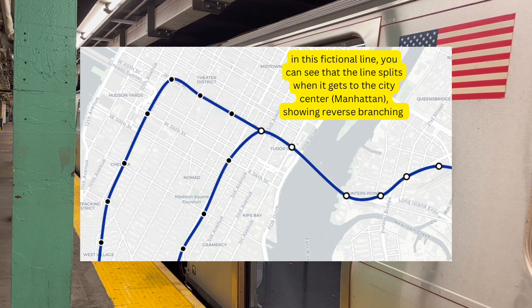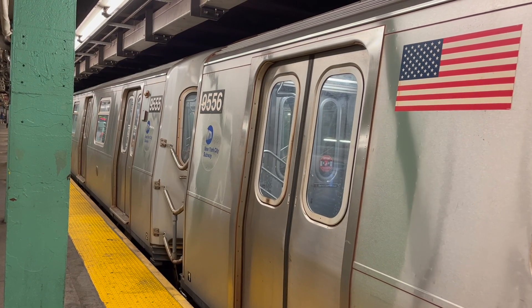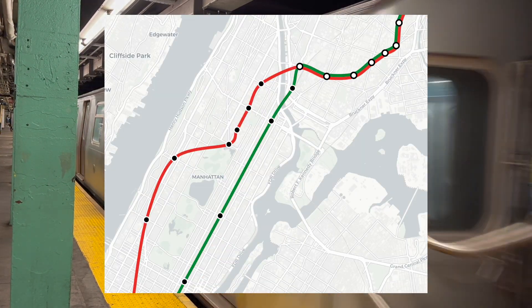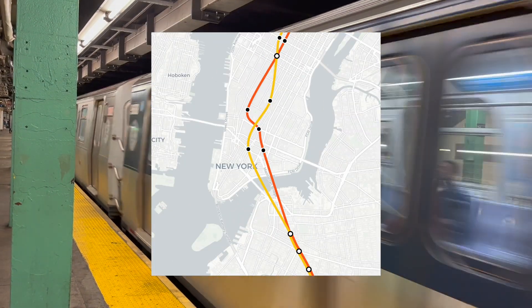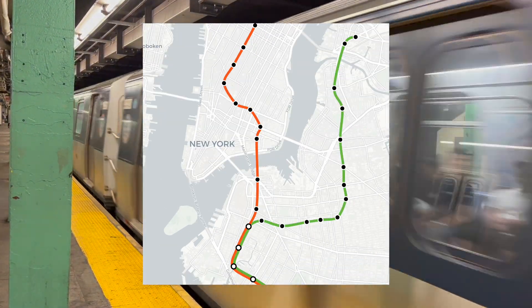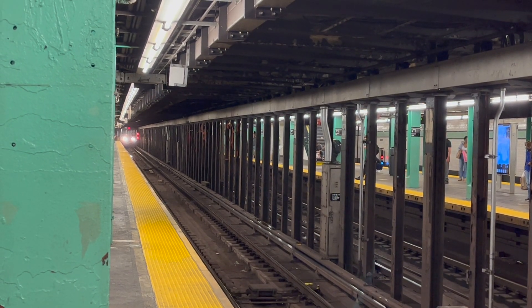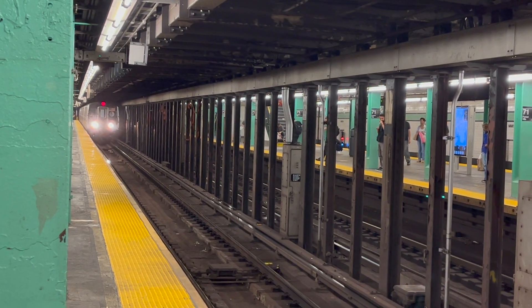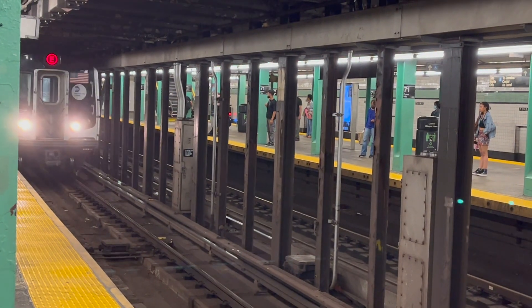Reverse branching is when a line splits into the city center — hence the name. Multiple train lines in New York City do this: the E and F on Queens Boulevard, the 2 and 5 on White Plains and Nostrand, the D and N on 4th Avenue, the B and Q on Brighton, and the F and G on Calder. If you want to blame a specific subway operator for this, every part of the subway is built on reverse branching, so no specific network has their hands clean. Even lines that are de-interlined and run on their own tracks have a history of being entangled with other lines.